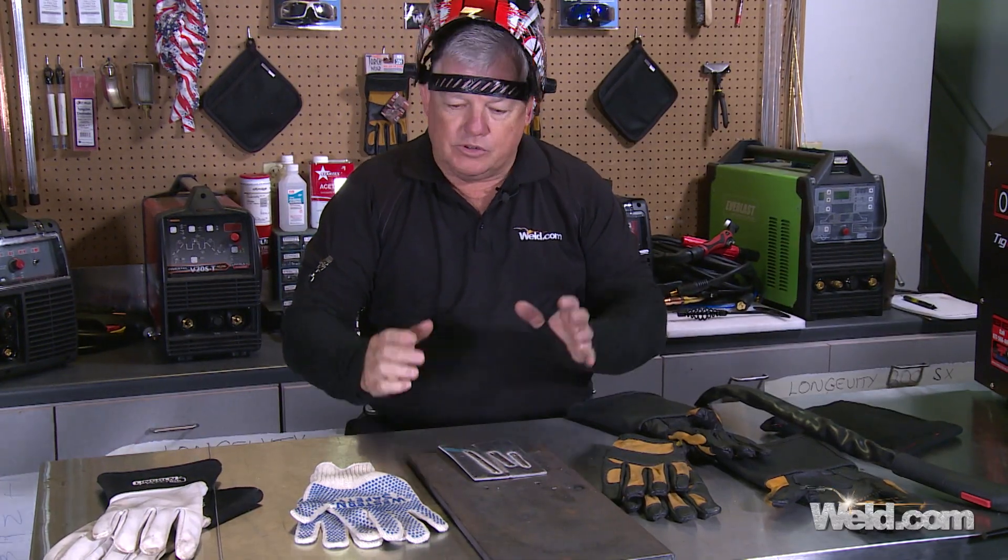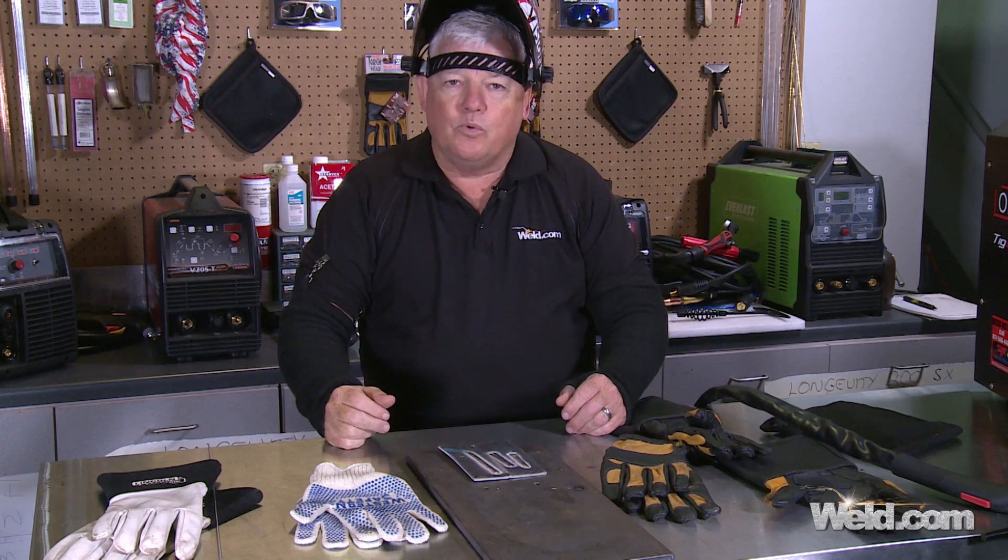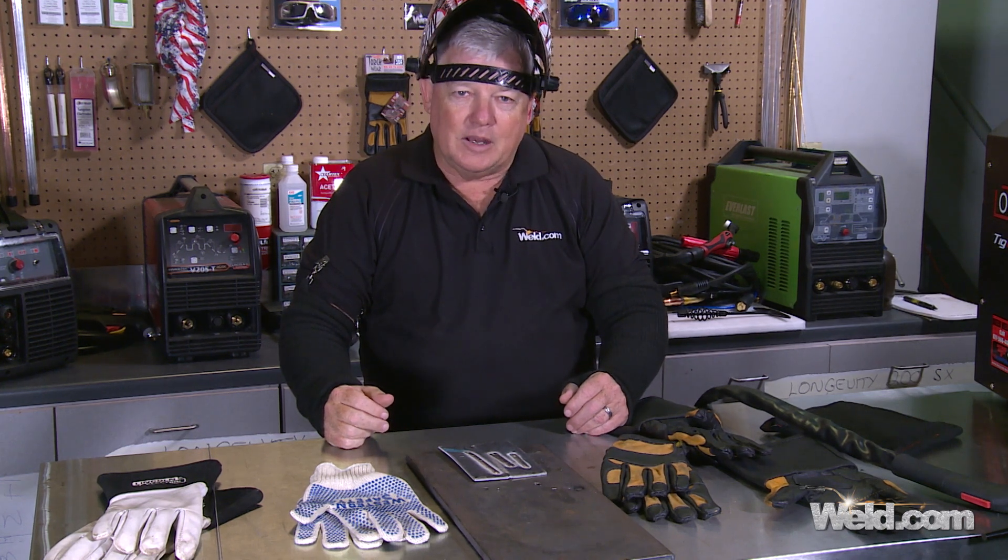That's it for now. Just go out and get yourself a glove that's comfortable for you. Thanks for watching TIG Time. I'm Mr. TIG — bye-bye.